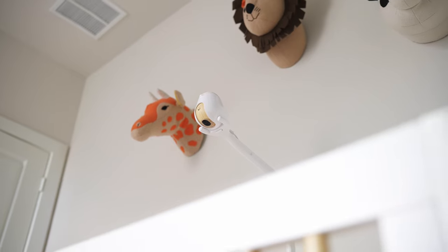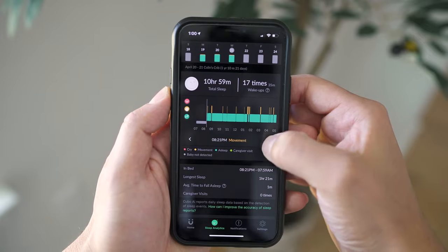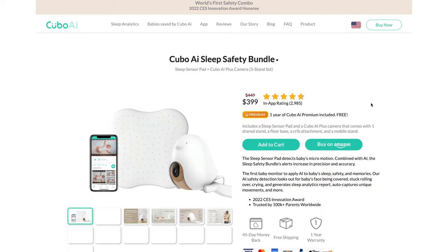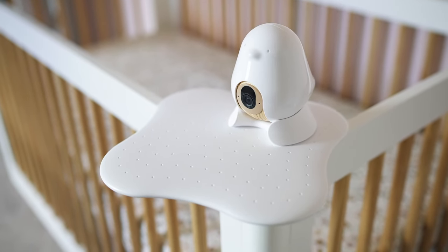If you've seen my reviews of the original Cubo AI and the newer Plus model, you know that I'm a fan of this system. I think they continue to deliver crisp imagery, great features, and reliable monitoring. Today, they now offer a sleep safety bundle, which includes their new Sleep Sensor in addition to the Plus model of their camera. I'll have my previous review of the Plus linked down below, but I'm going to dive into that new supplementary piece — their Sleep Sensor.